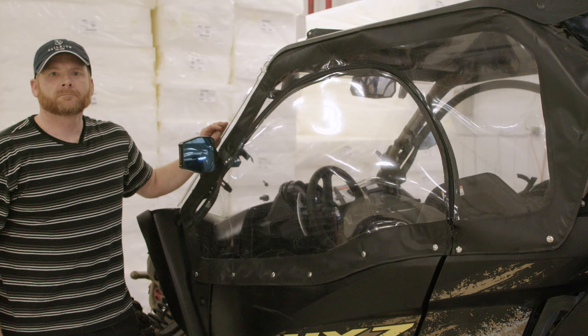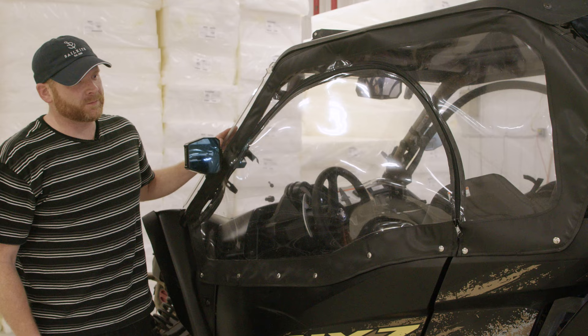Visit Sailrite.com for your project supplies, tools, and instructions. Hi, I'm Kenny with Sims Upholstery and today we're going to show you how to make your enclosure for both your doors on a Yamaha YXZ.